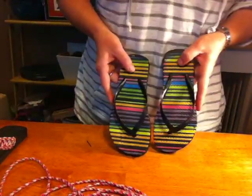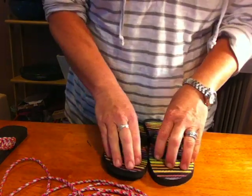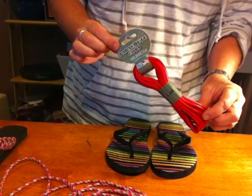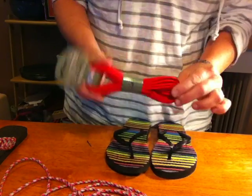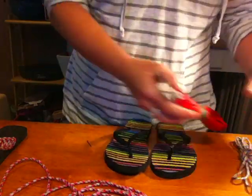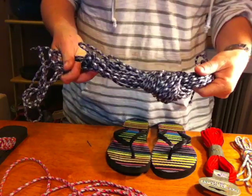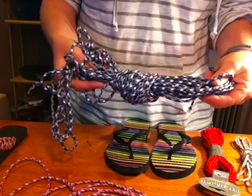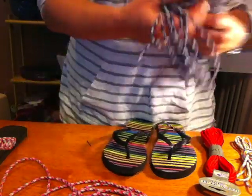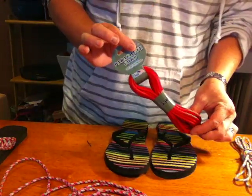Here are the things you're going to need: an inexpensive pair of flip-flops — we grabbed ours at the Dollar Tree for $1. Paracord, which you can find at your local craft supply store in all sorts of colors. This one here is a rainbow red. If you have an outdoor, sporting goods, or army surplus store nearby, you can buy larger quantities in a nice variety of colors. For today's purposes, all you really need is what you can pick up at your basic store.